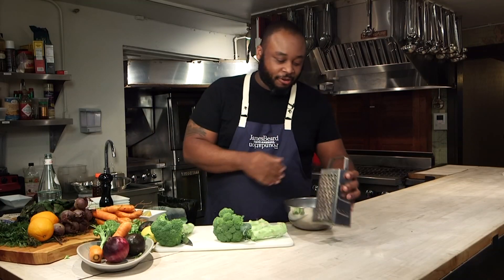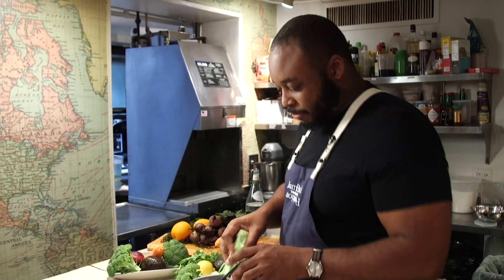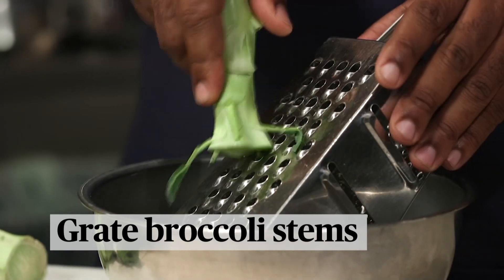I prefer to use the box grater — I'm a little more old school. Let's just imagine we've already used the tops. You're just going to be taking these broccoli stems and you're going to grate it.